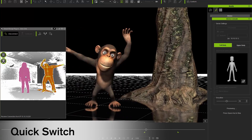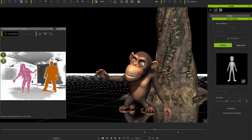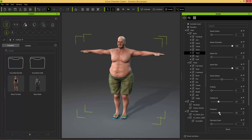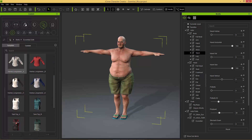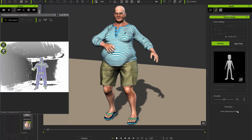A quick switch function is also available to rapidly change between multiple performers while not having to retarget each time. And by using additional creation tools, you can also mocap your own custom characters, bringing a new dimension to tailored motion capture.